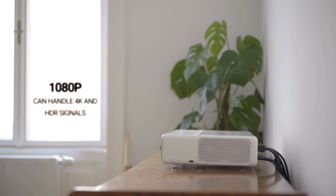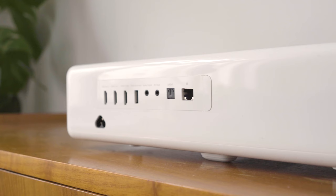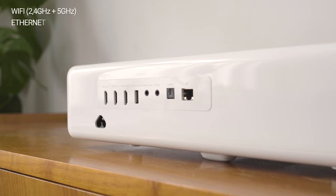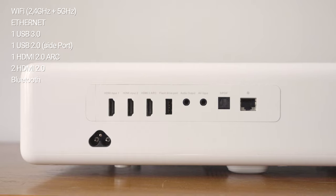The projector gives you 1080p output but also can handle 4K signals. For connectivity, the projector supports Wi-Fi, Ethernet, has one USB 3.0, one USB 2.0, three HDMI ports, Bluetooth, digital audio, audio output and an AV input.